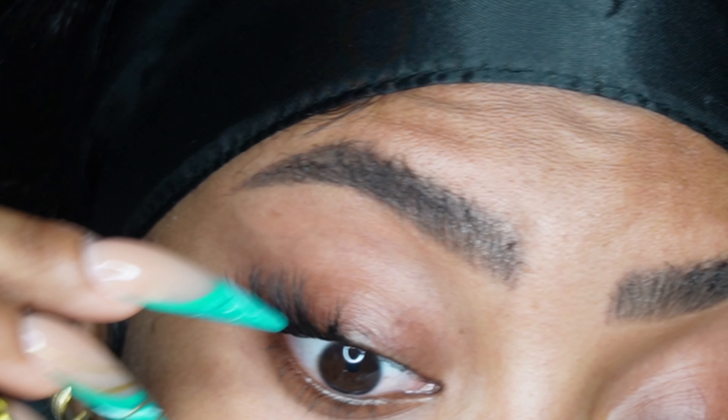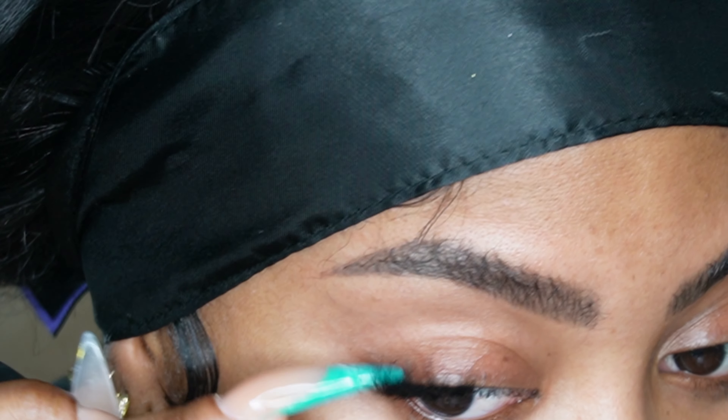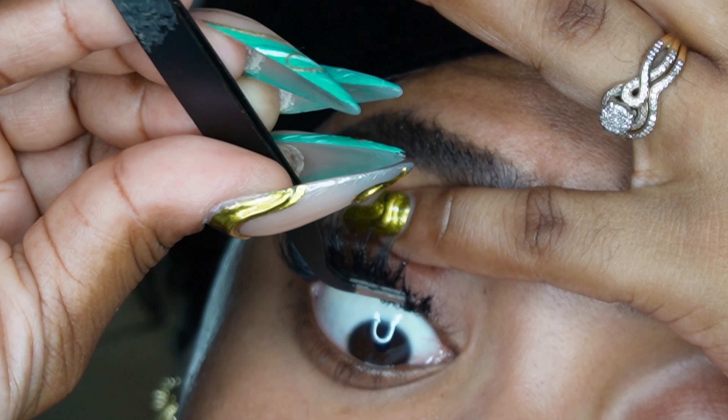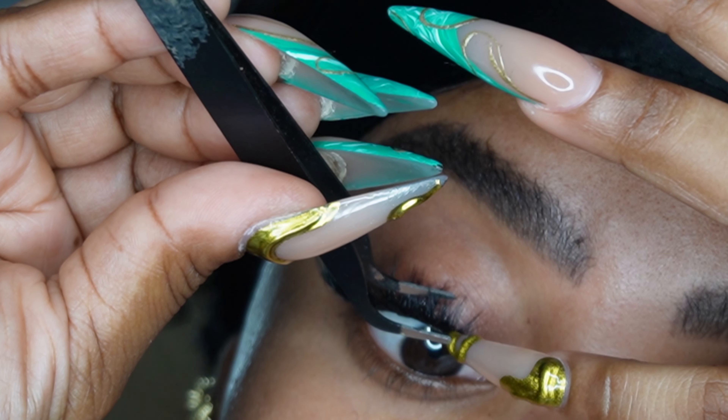I love the lash cluster set that I have — it is really easy to work with and it looks so natural. As you can see, the length was graduating to a shorter length and it looks so cute. I actually did this set for my vacation.